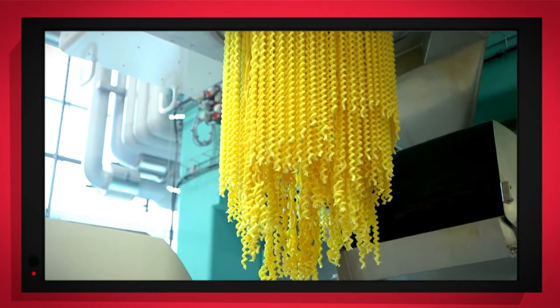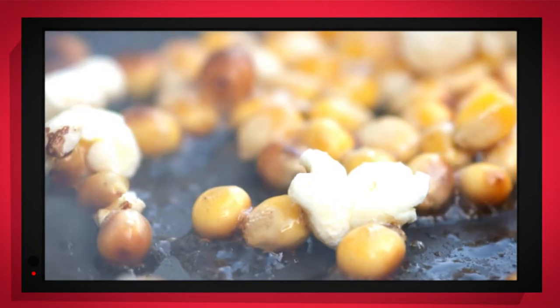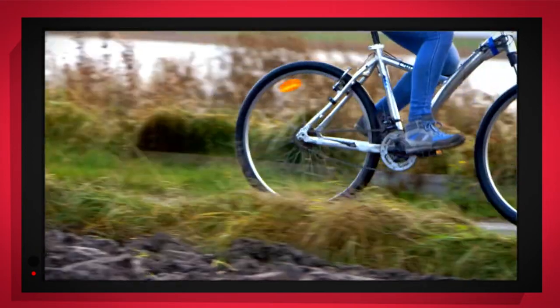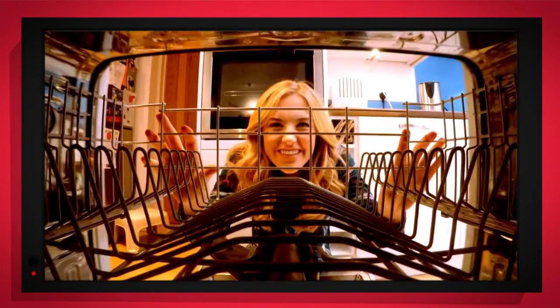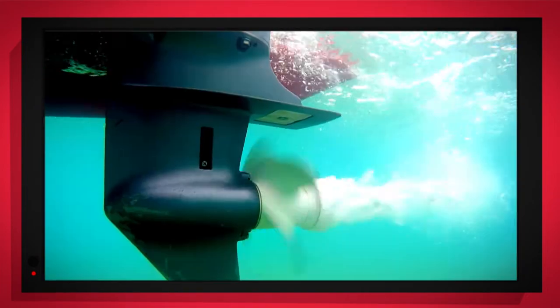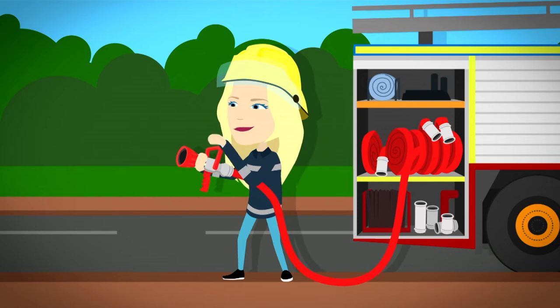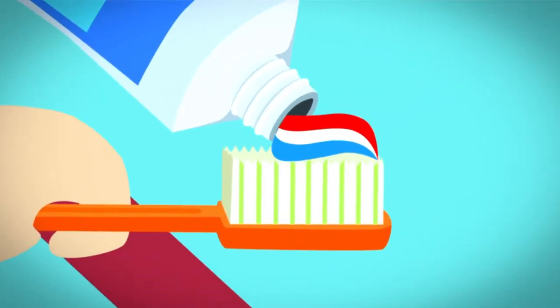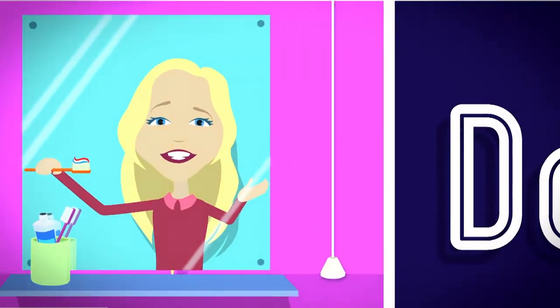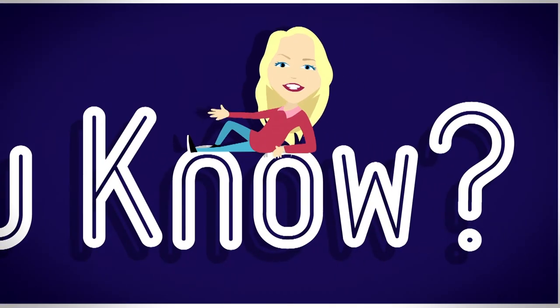Things that go up, things that go down, things that go pop, things that go round. With special cameras to show you inside, it's going to be a big surprise. But how does it work? Do you know? How is it made? Do you know? Let's find out!